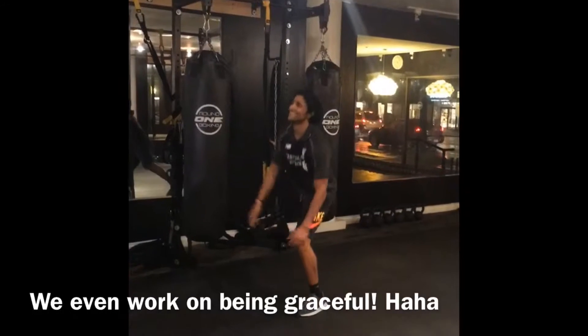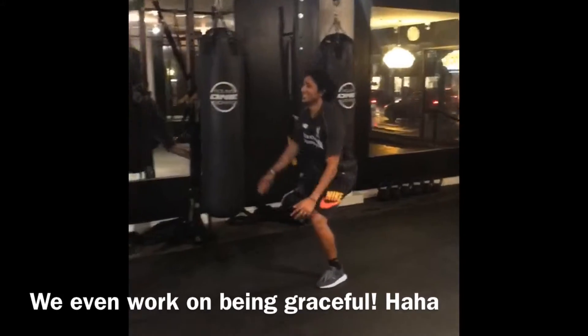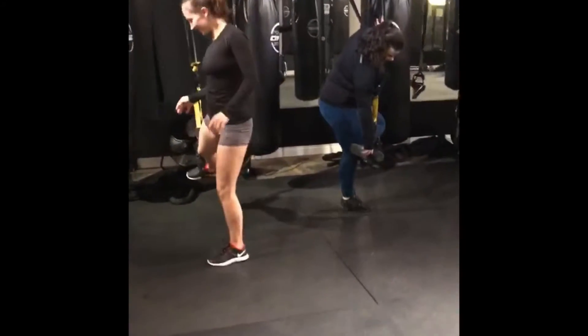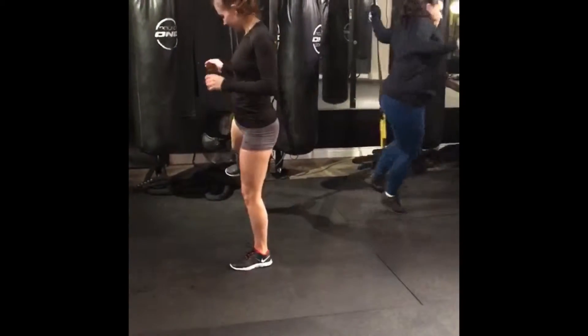How'd you do it? I'm dancing. We got some good music on for the background for this exercise. Dancing.